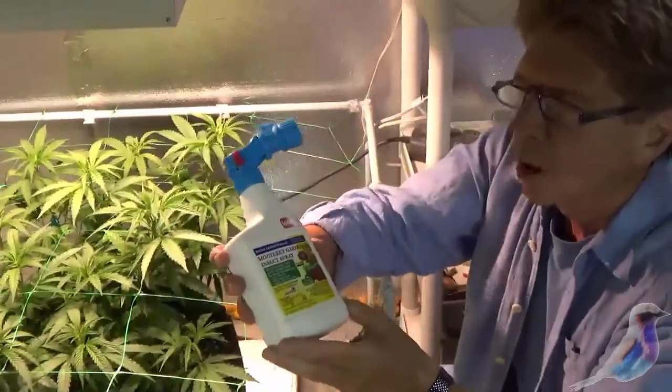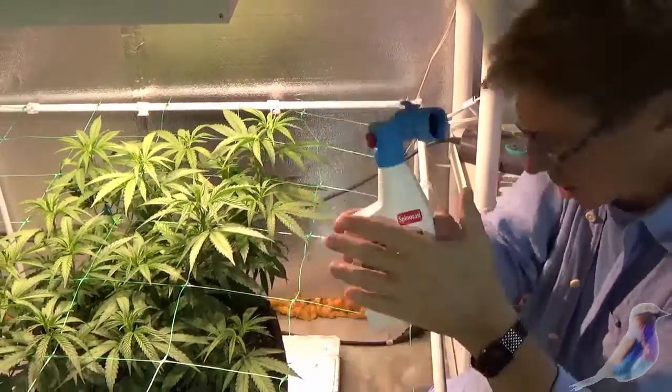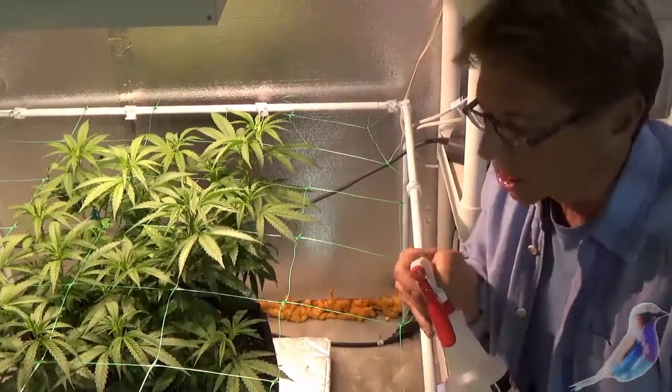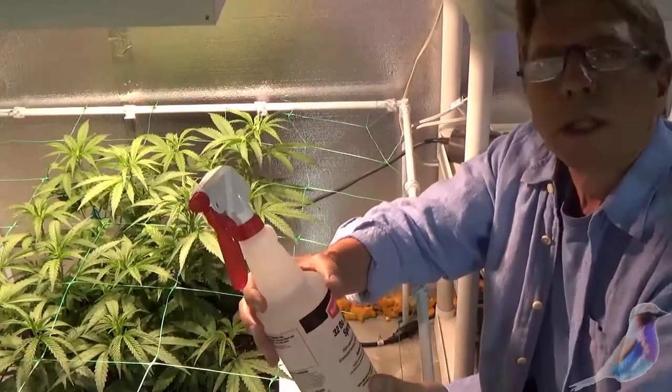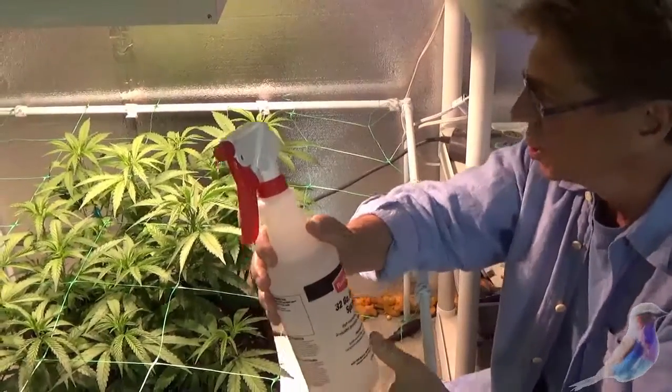Okay, we're going to do some troubleshooting. This Monterey Garden Insect Spray has spinosad in it. This is a little more powerful than the Azimax I showed you. You're going to mix this up — you'll probably only need about a quart, but it comes with gallon instructions. Don't worry about that.